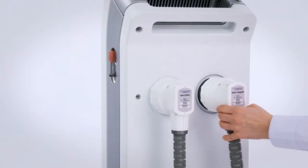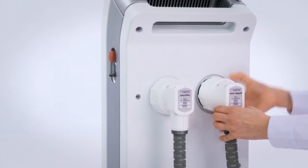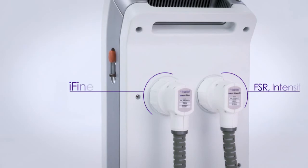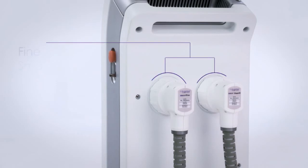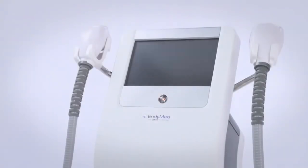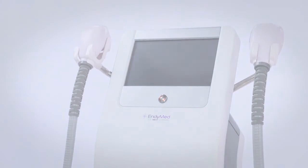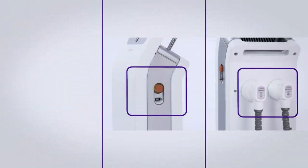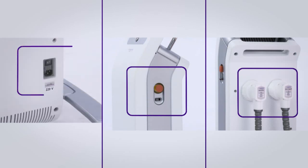The handpiece connectors are located at the mid part of the system. For more information on how to connect the handpieces, please refer to your system's user manual. Before turning on the system, make sure that the treatment handpieces are connected, the emergency button has not been pressed, the USB key is inserted, and the safety on/off switch is on.